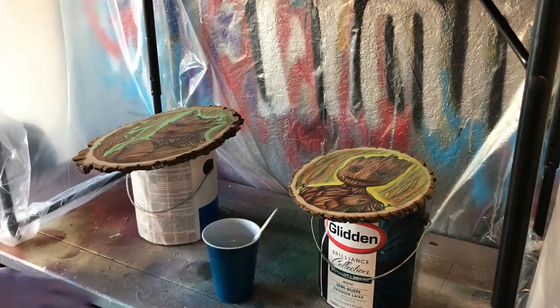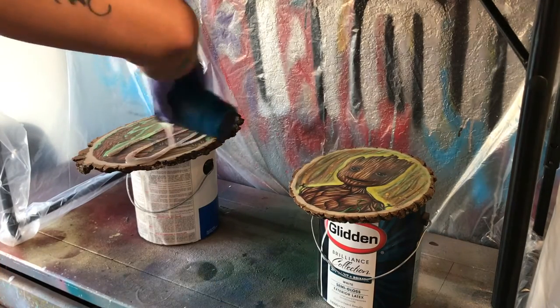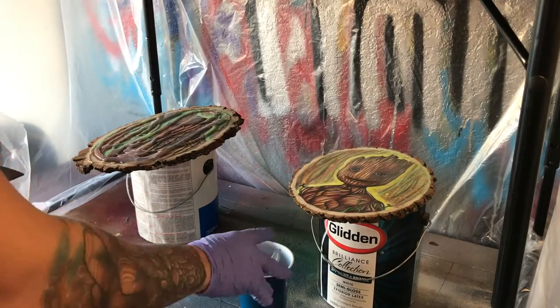You might also want to use a level just to make sure everything is perfectly level before you start pouring. I just start off kind of in the center, try to get a nice even pour, then spread it out just nice and smooth.